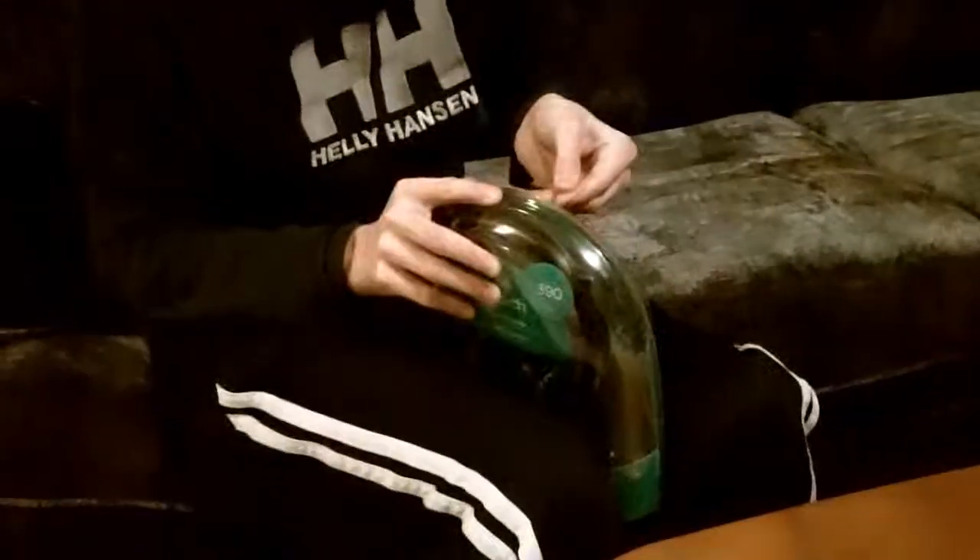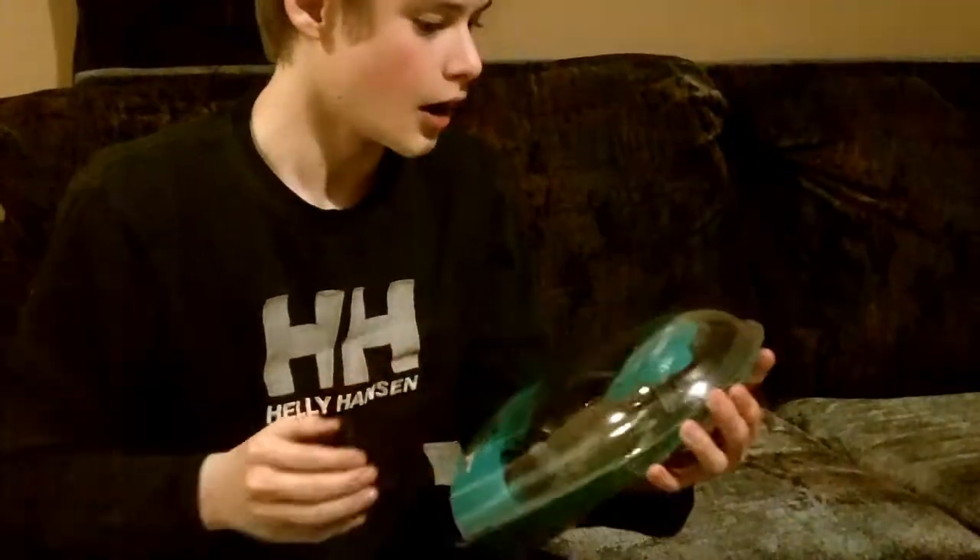We will now begin the unboxing. I'm going to hand it over to the cameraman — or woman. I'm going to get rid of this plastic. I'm going to go get a knife, stop the video.